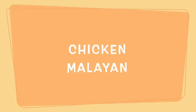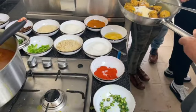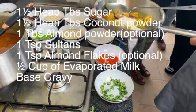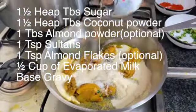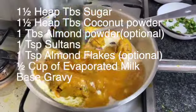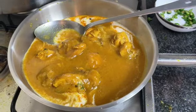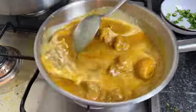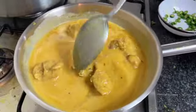The next one we're going to cook is chicken Malayan. Chicken Malayan is similar to korma. First get your chicken and add one and a half teaspoons of coconut, one and a half teaspoons of sugar, a little bit of sultanas, and half a cup of carnation milk — you can use cream if you wish. Give that a good mix and bring it to the boil.